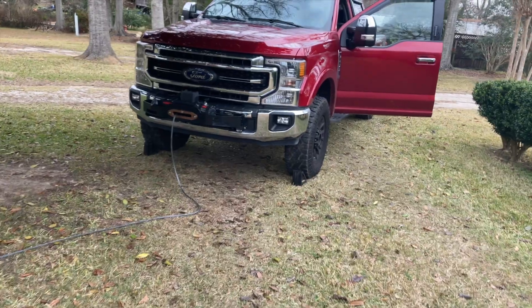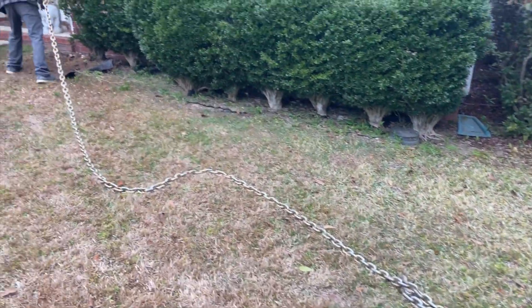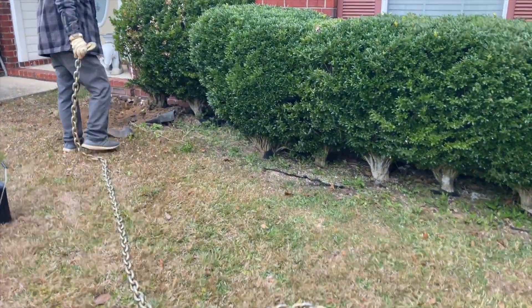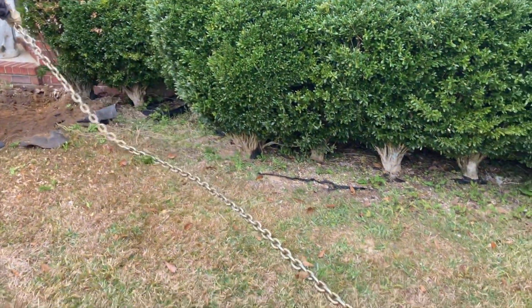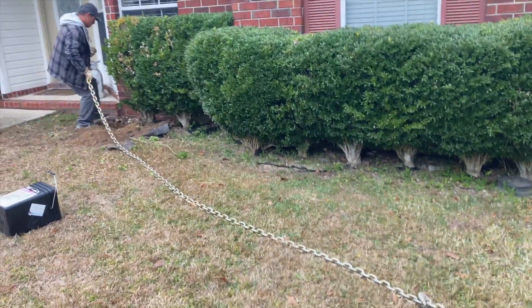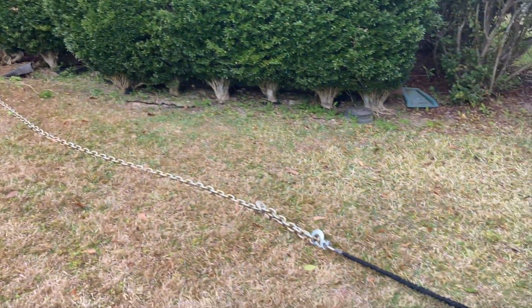I'm telling you, man, it is the best thing that you will do. If you're in landscaping and you're needing to remove shrubs and stuff, I can't tell you how many times that winch has come in handy for us this year. So I want to show you how we hook it up. This is not a safety video — this is just some footage showing the way that we use it.